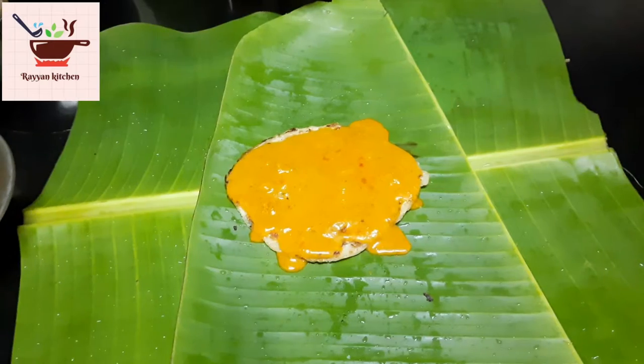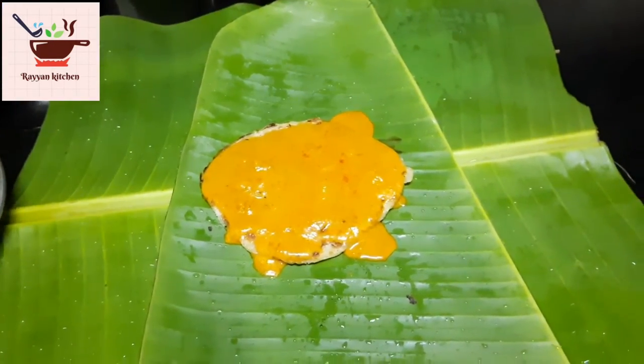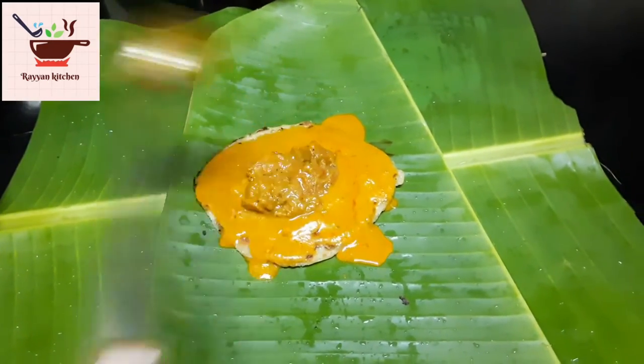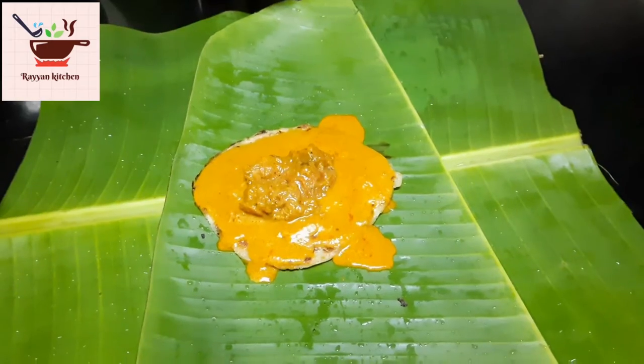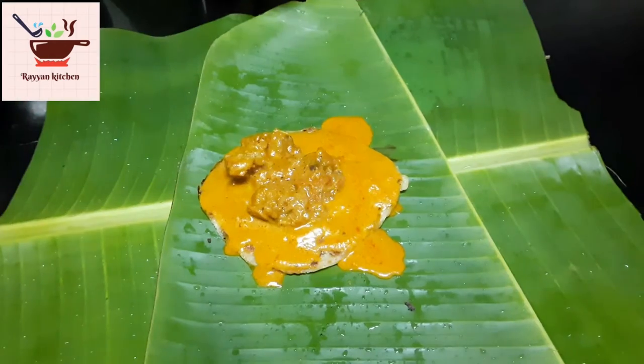It is a good taste. Then we add chicken chukka. This is a semi gravy — this is not a dry roast. This is a good taste. Then we add layer by layer.